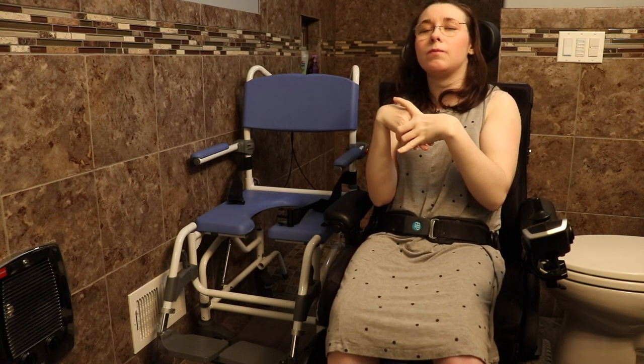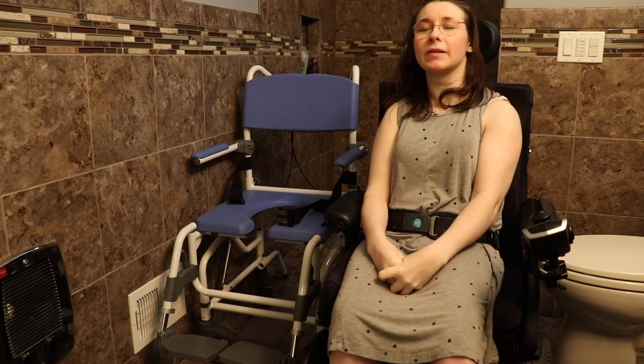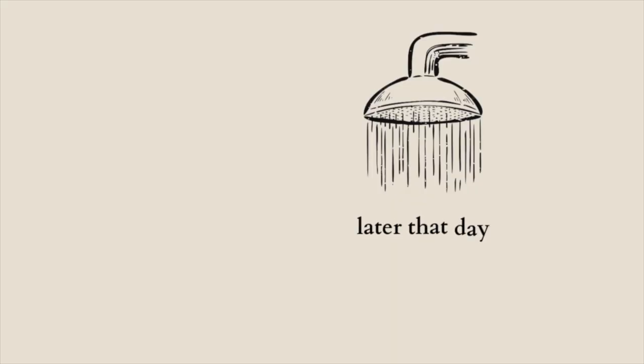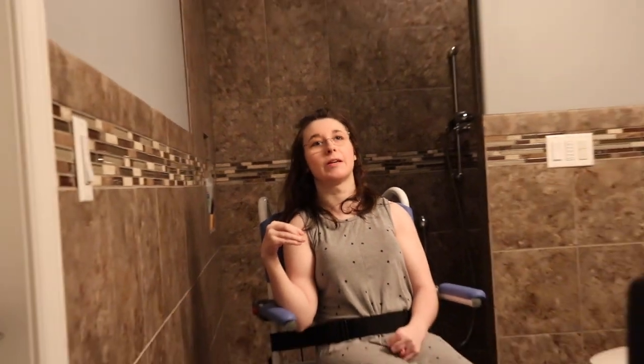It does come with other accessories, and based on what you need you can use what you need. Here I am in my shower chair — this is how I look in the shower chair.